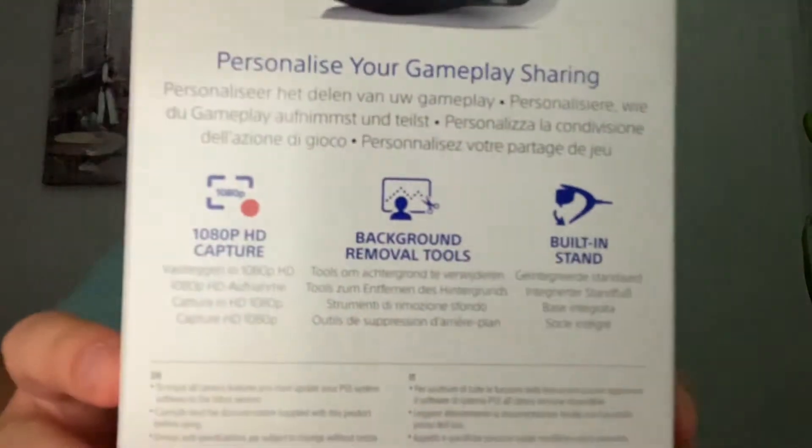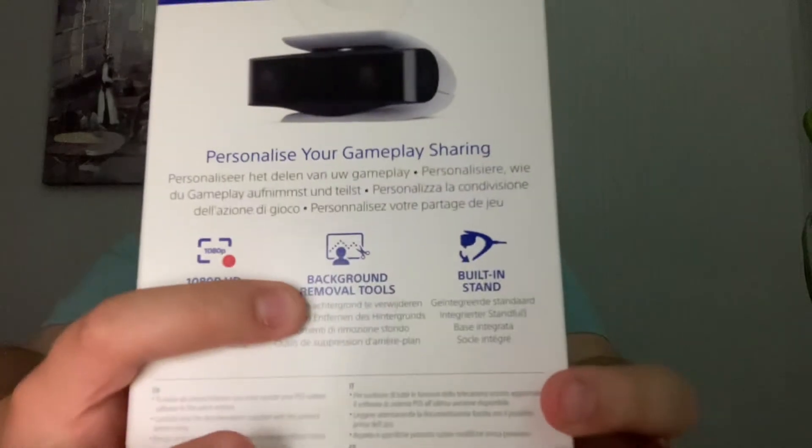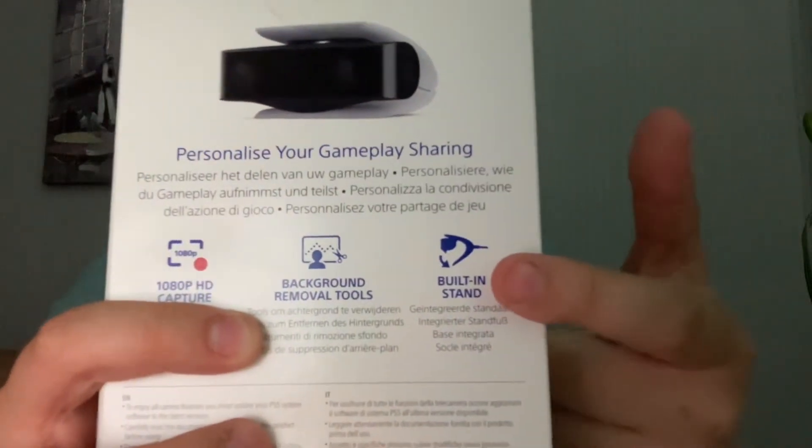Here's the back of the box. It does a 1080p capture, you can remove the background, and it's got a stand built into it so you can angle it better and stuff like that.